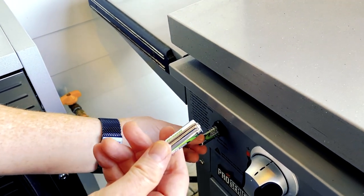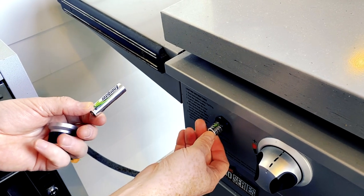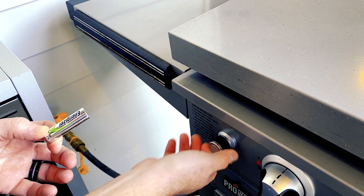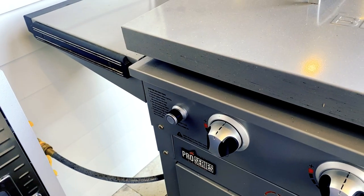I like to use rechargeable batteries. I'm going to pull out the old one, put in the new one, and then you just hand tighten it down gently, just snug. And then voila — it now works again.